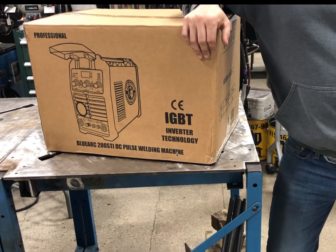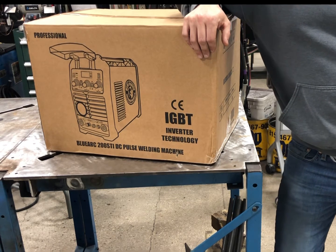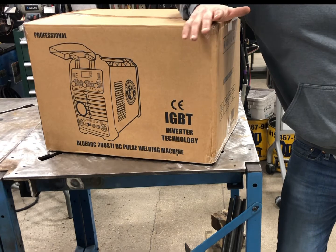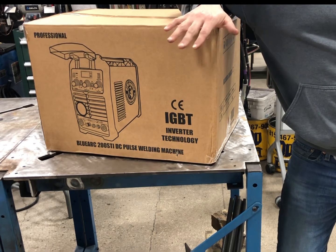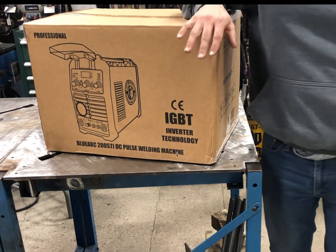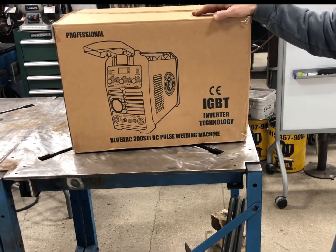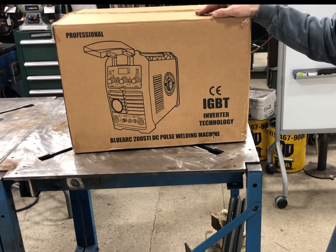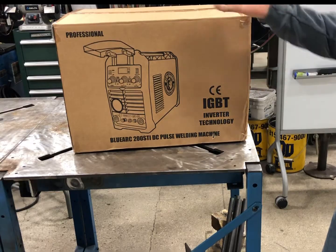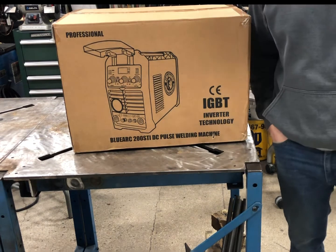Hey, welcome to the Weld School channel. Today we're going to cover the Blue Demon Blue Arc STi 200 DC machine. I did a review of the STi 200 AC/DC machine and this is a similar machine — we'll actually compare and talk about both of them. I'll unpack this thing and then do an explanation of how you actually operate this machine, run some arc shots, and go from there.